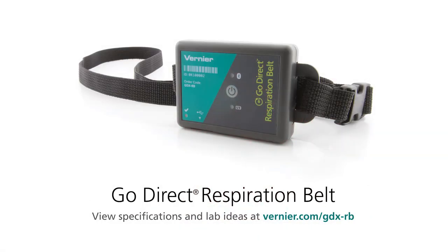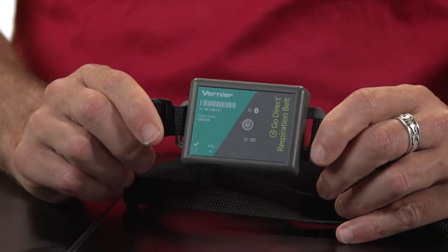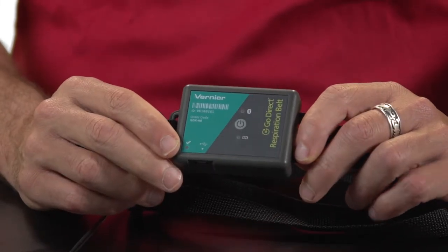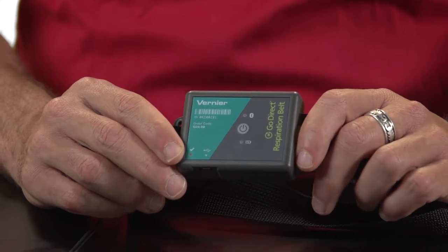This is a belt that you put around your chest that measures respiration effort and also respiration rate. All that you have to do is put this little device around your chest. It has a strap, and in the bottom corner there's a little LED by this check mark that tells you when there's enough force being applied to the strap.